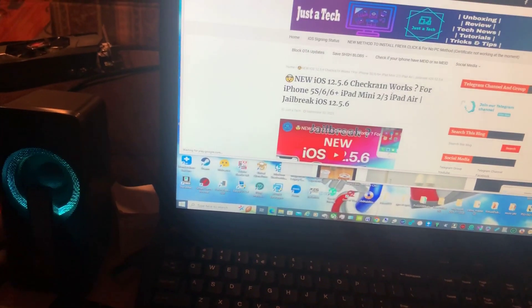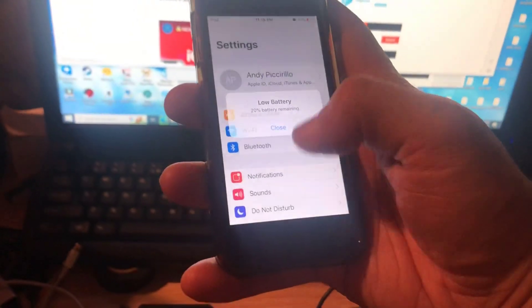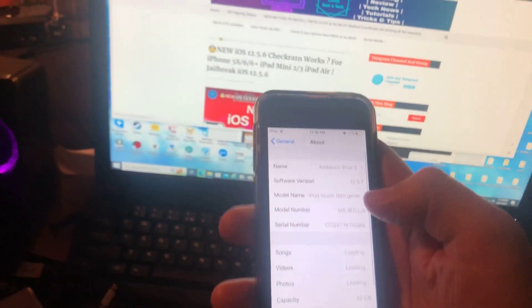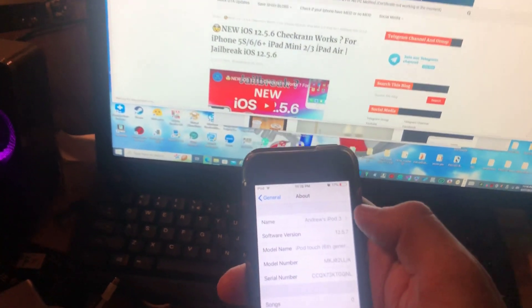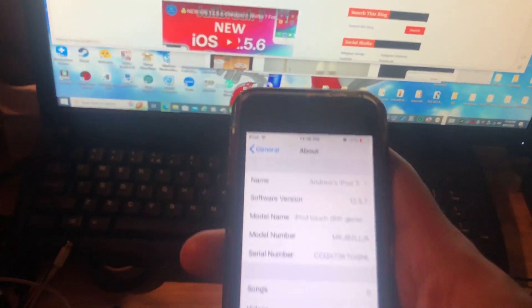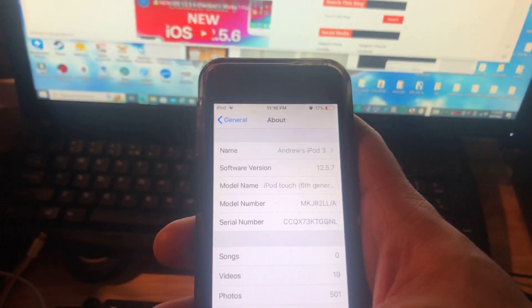Go to Settings, then General, then About, and you can confirm that my iPod Touch 6th generation is indeed running the latest iOS 12.5.7.